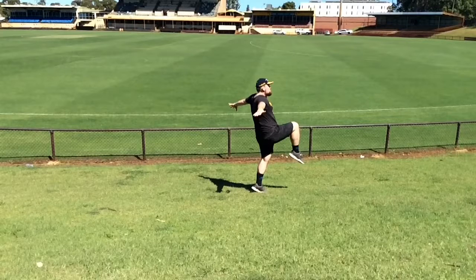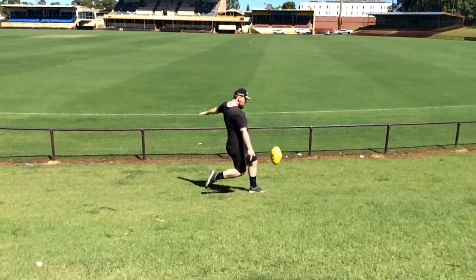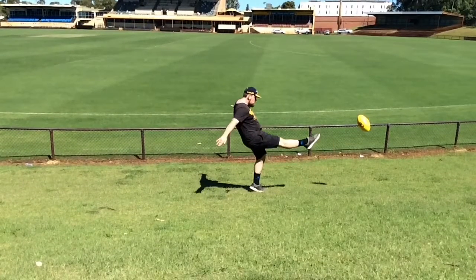Also extending leg flexion to its full intent and ensuring the foot is in a plantar flexion motion.